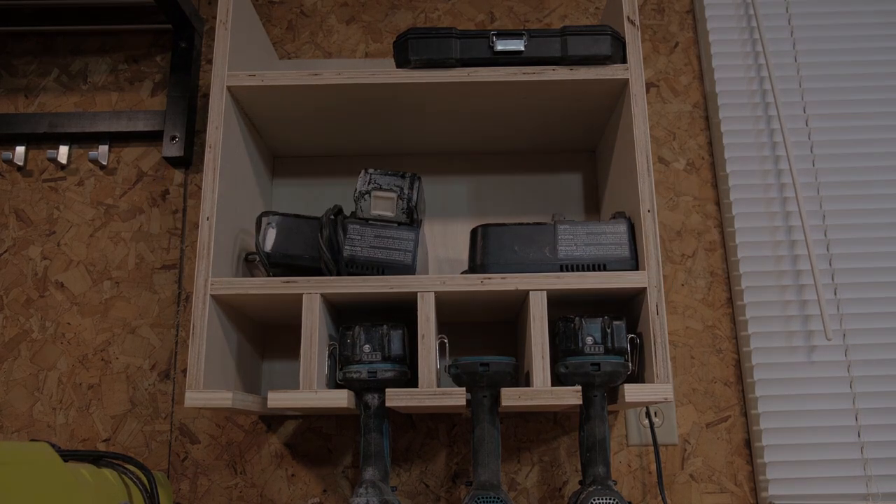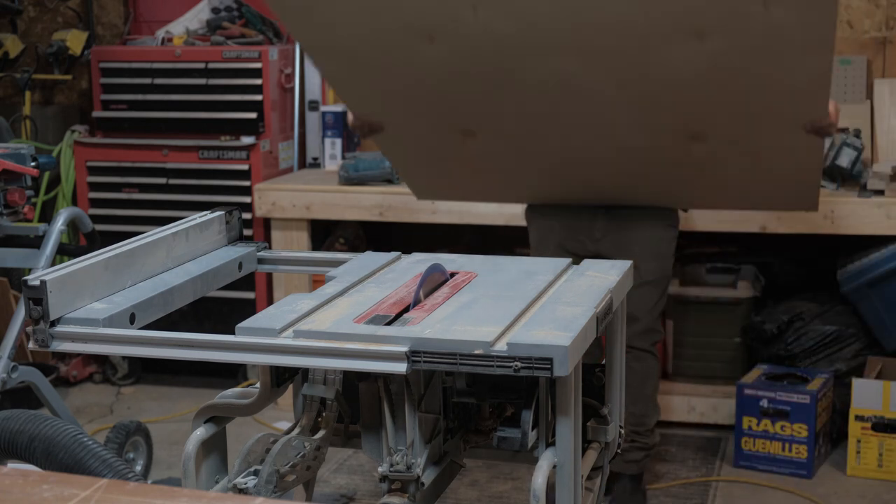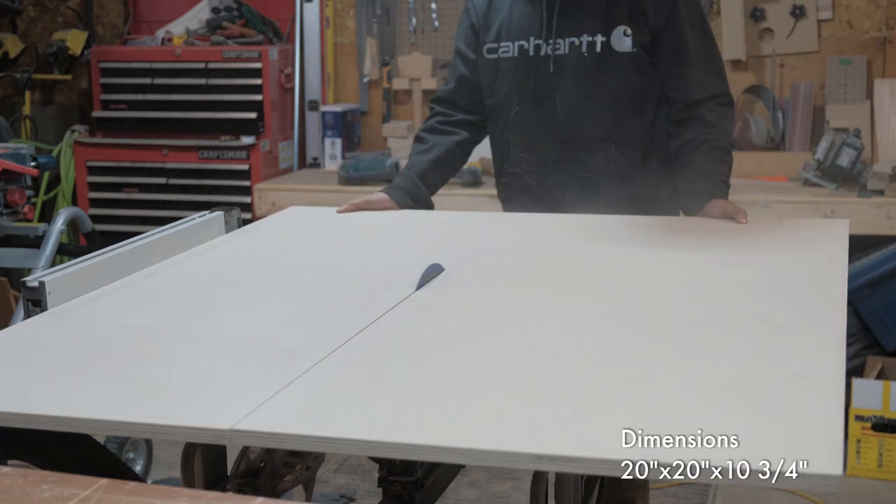Hey everyone, Anthony from Ace Wood Co. here, and today I'm building a charging station. This is a quick build that will only take 15 to 30 minutes.